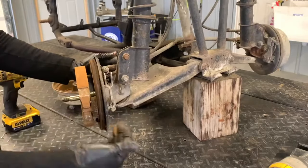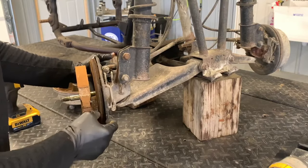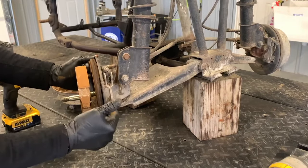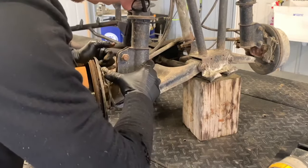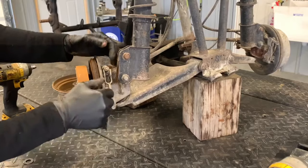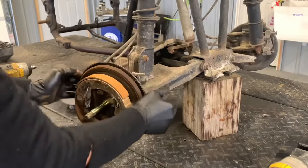There is a wear indicator — a little peg with indicator marks. When the arm reaches that indicator mark, you know it's time to replace the shoes. I wouldn't always rely solely on that though. It's easy enough to pull this assembly off, inspect the brake shoes, and make sure they're in good condition before going out riding.